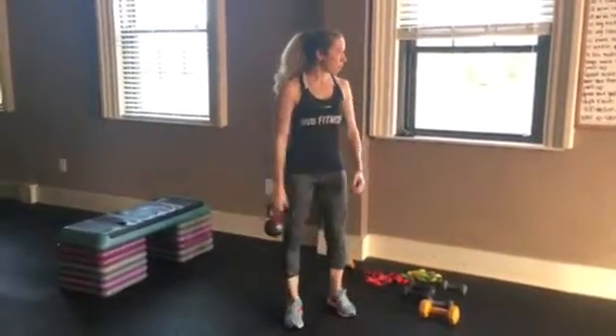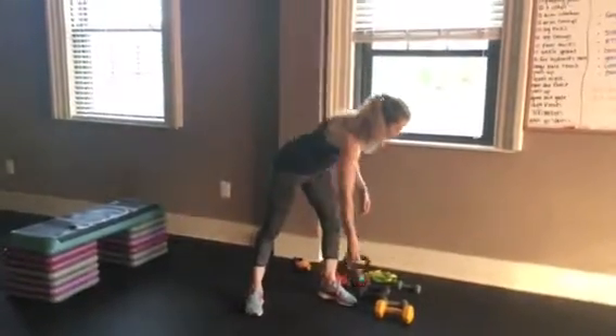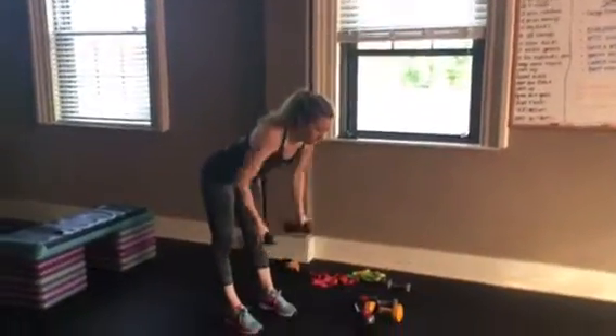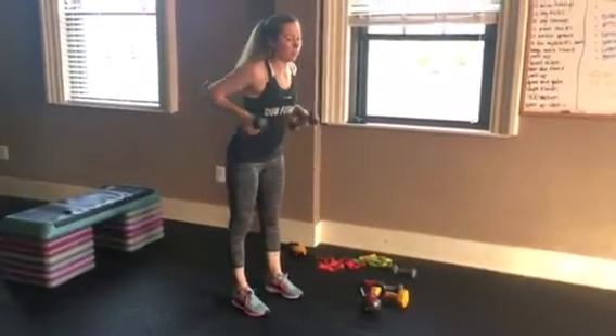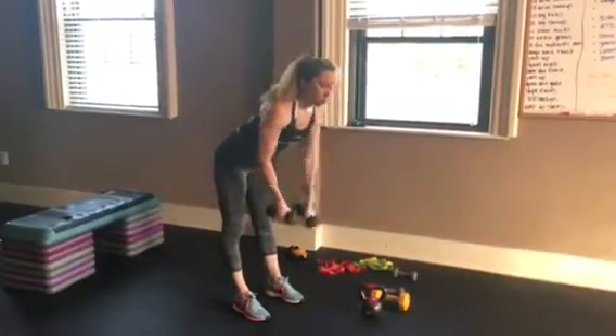And then a bent-over row. Ideally use two — two kettlebells or go back to your dumbbells. You're bent over, hinging at your waist, just rowing. Up here you're not going to get nearly as much out of it unless you're bent over. That's group one.